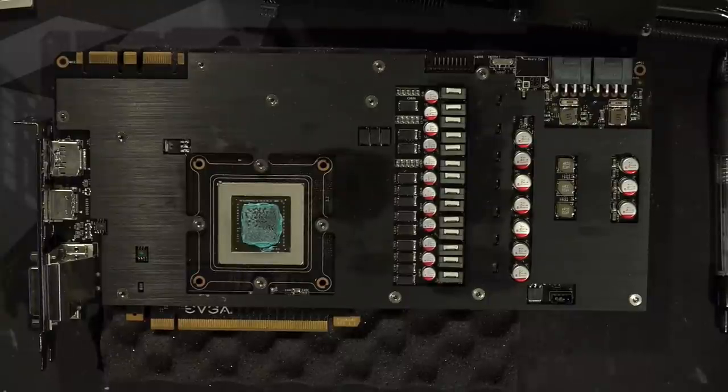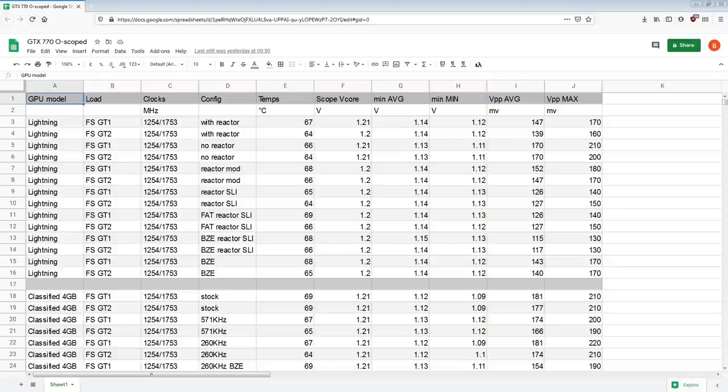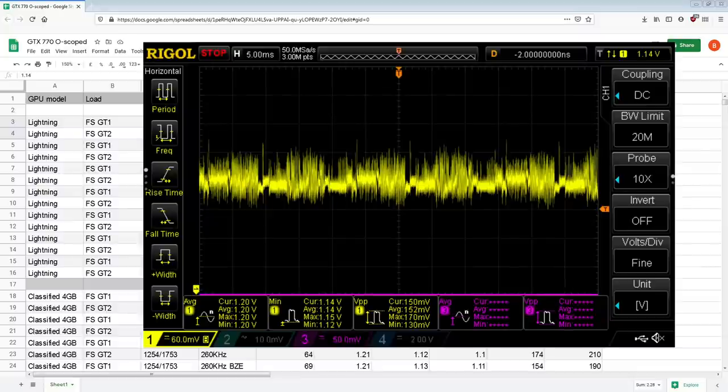Now we can finally take a look at the spreadsheet. How did I spend 20 minutes getting to the spreadsheet? Here is the lovely spreadsheet. So here we have the test results from the Lightning — with the reactor, the Lightning is doing... these are the important numbers. Let's pull up the image. Here's what a Firestrike GT1 running looks like. You can actually see that the noise pattern is repeating — that is actually created by the frame render cycle of the GPU.